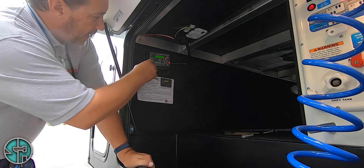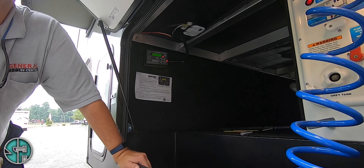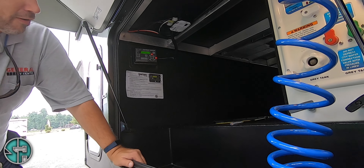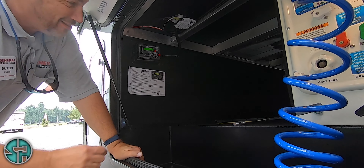Hit it again and it says to retract all. Never push that button unless you're hooked up to your truck. Because if you've got them all down and go to retract them all, your unit's just going to take a nose dive and I don't want to be around when that happens.